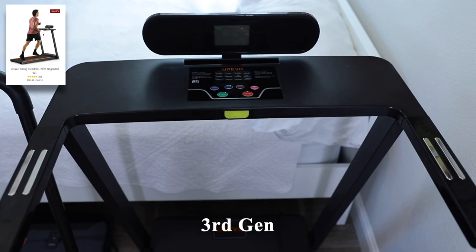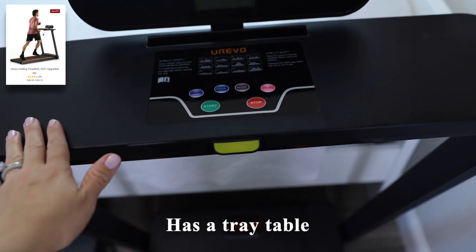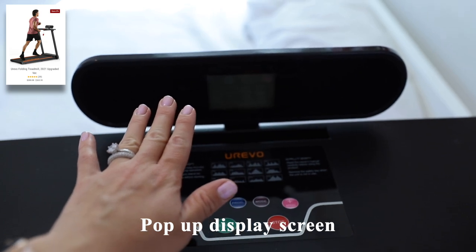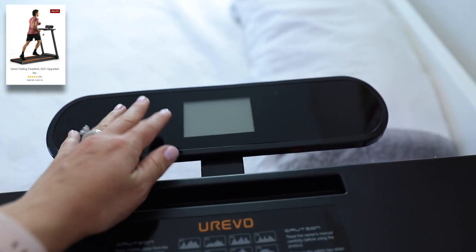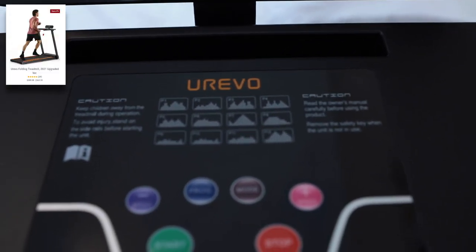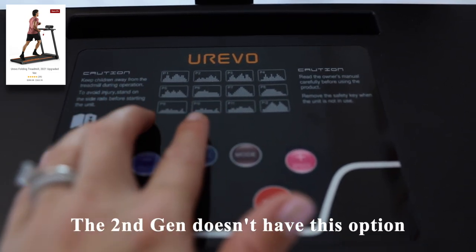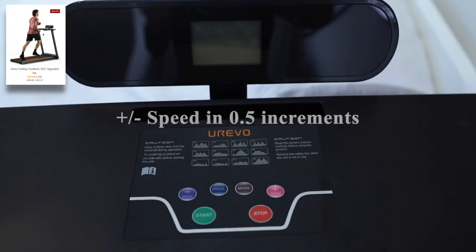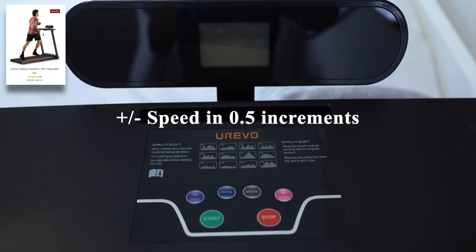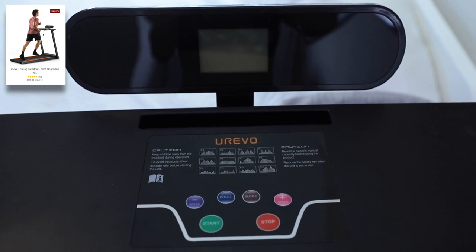This is what the third gen or newest treadmill model looks like. One of the biggest differences, aside from the horsepower and max speed, is that this treadmill has a nice tray table if you're interested in that feature. It also has a pop-up screen which can be popped up or folded down when in storage. You'll still have your phone and tablet holder, and another great feature is that it has 12 preset programs — that is obviously something that the second gen model does not have. When you increase and decrease the speed on this newest model, it does so in 0.5 increments, so you do need to be careful how many times you press the button so you don't get to a speed that's too fast.